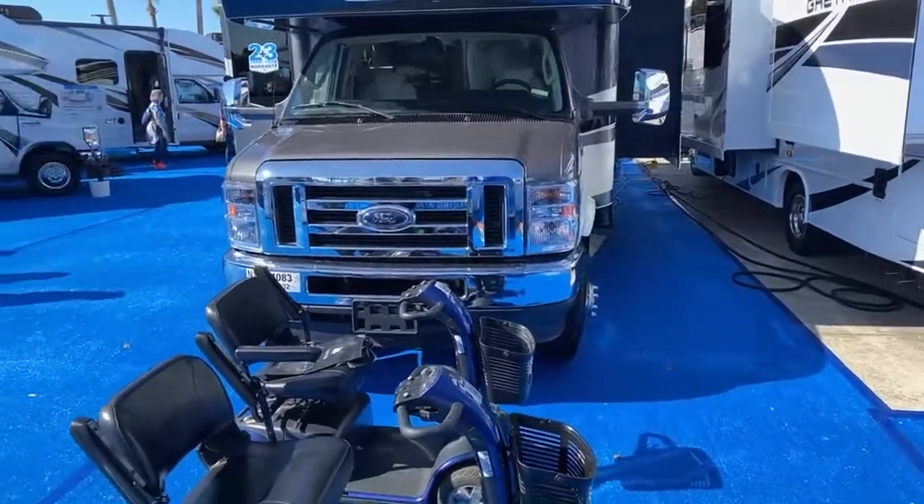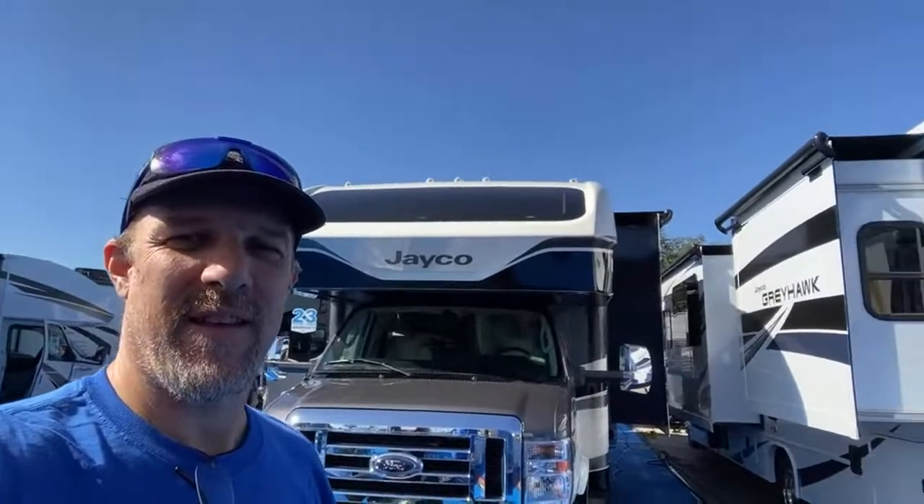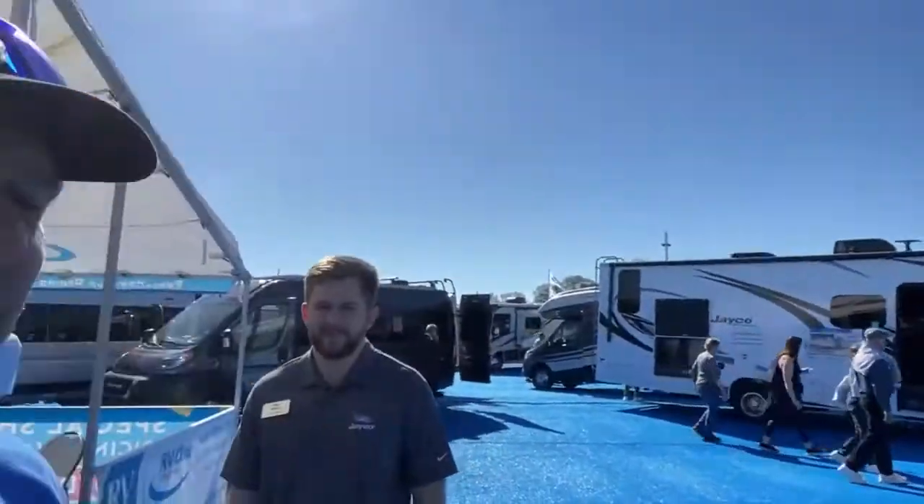Hey there, Tall Man Clan. We are in the Jayco booth and we're going to be looking at a few things for some of you. Ted wants us to look at the 29XK. Unfortunately, they don't have the 29XK here, but they have the 29XD and the 29MV. So we're going to look at the 29MV, and we're going to do just like we did for our first stream.